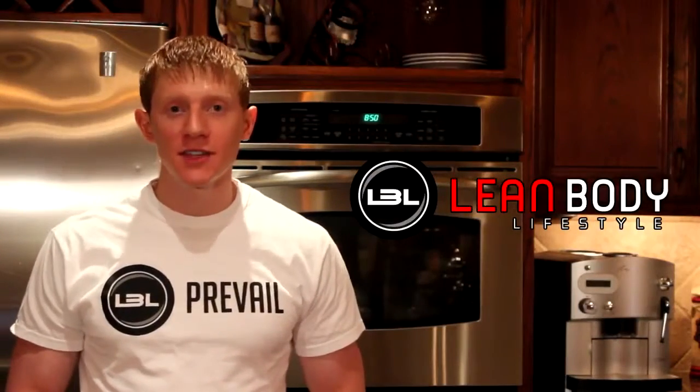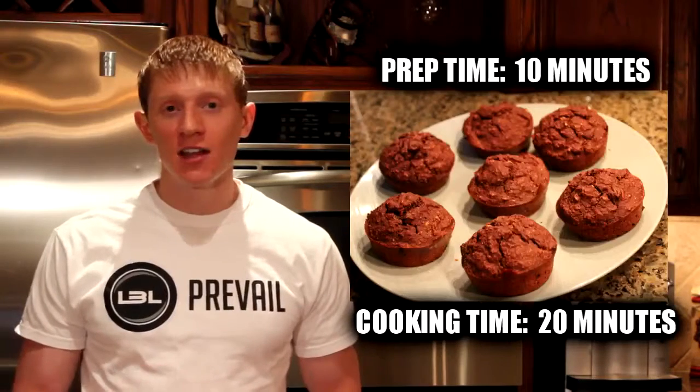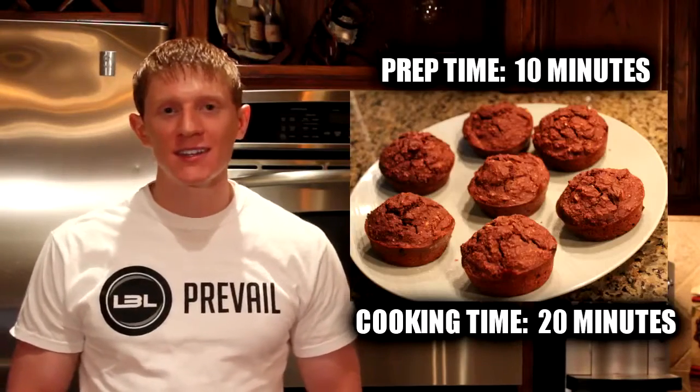Hey guys, it's Michael from Lean Body Lifestyle, and today what we're going to do is make some chocolate oatmeal muffins. A lot of people like the desserts and baked goods, so these are really easy to make and they taste great, so let's go ahead and get this video started.